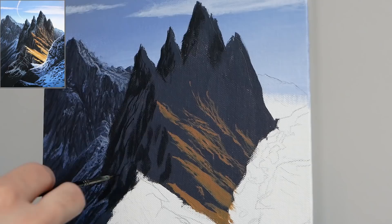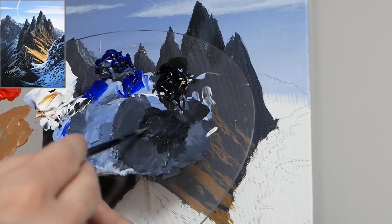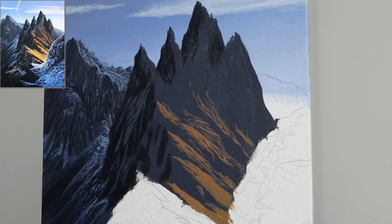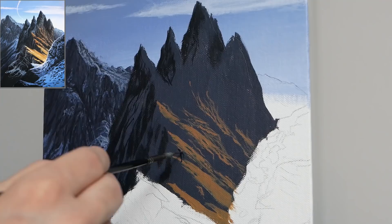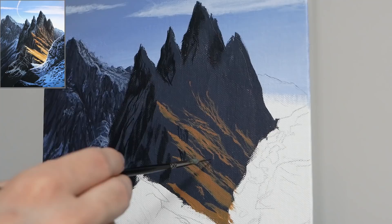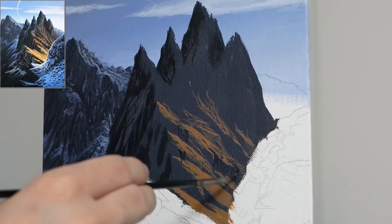I think this is a section where for a lot of people it's really going to start clicking as to how we render a lot of these details in the mountain. The first mountain is a little harder because at that point it's still more of a nebulous thought, but now we have more practice and more room to work. I'm also going to work in between the highlighted portions with a lot of fairly vertical applications that have different leaning angles, some shorter, some cutting off in the middle.